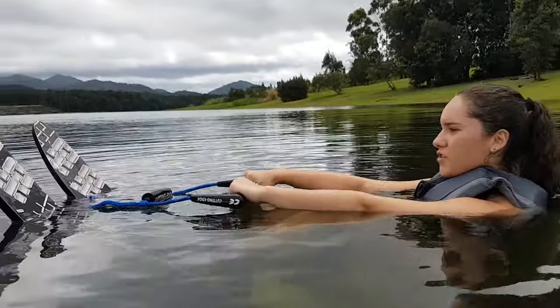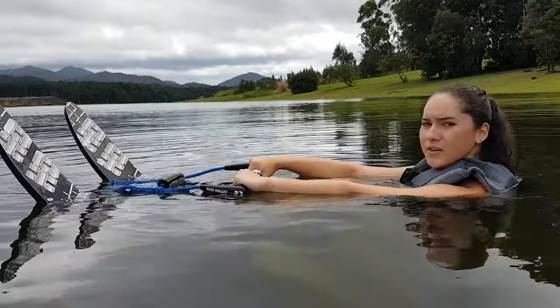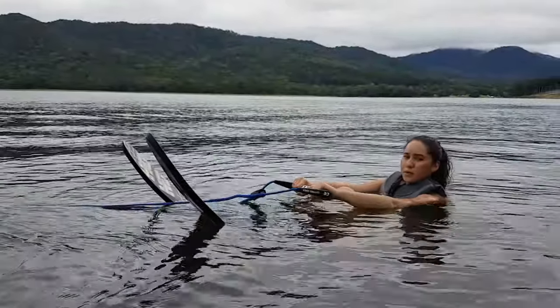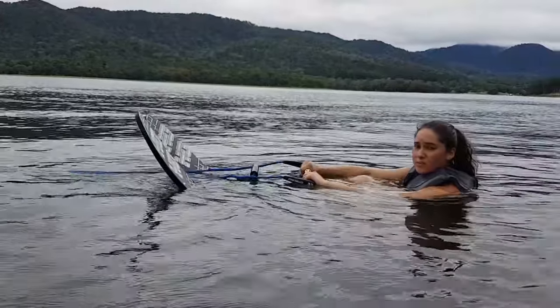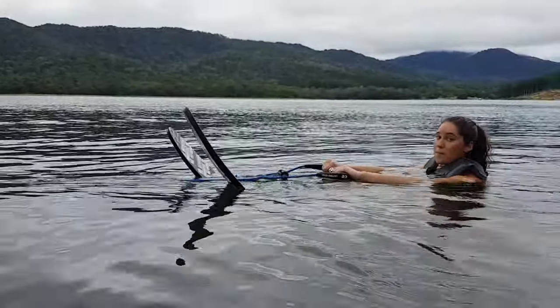When you're ready, you say 'go' to the driver and the driver will drive up. Once you feel the boat pulling you and you've got tension, you get on top of the water and stay in a crouching position. Once you feel comfortable, you can stand up.